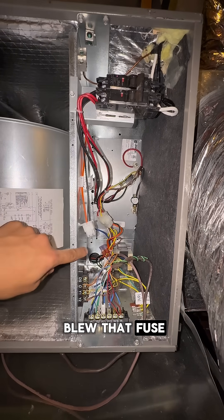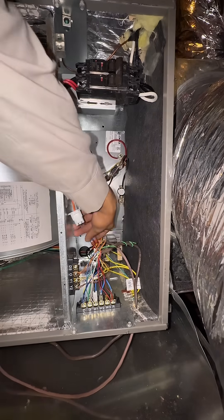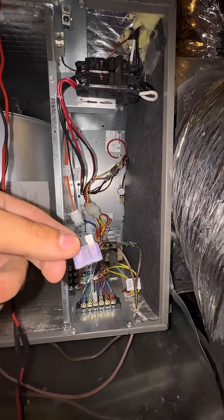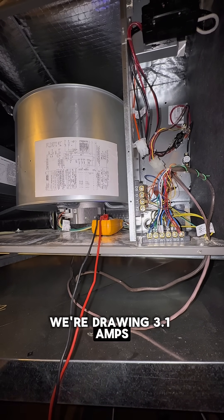You saw it blew that fuse — I gotta go replace it. I got the fuse right here, so I'm gonna go replace that. Alright, with the panel closed, we're drawing 3.1 amps on the blower.